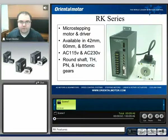My name is Grant and you're watching the RK-Series product information video. Today I'd like to discuss the RK-Series overall benefits with you.